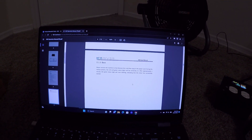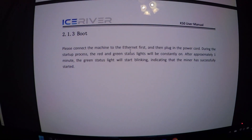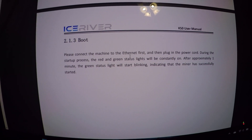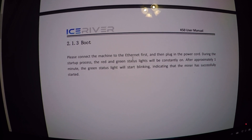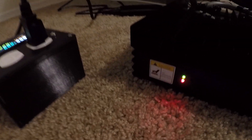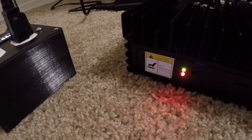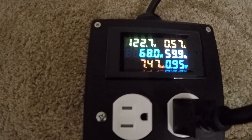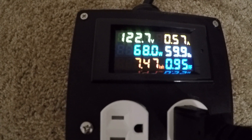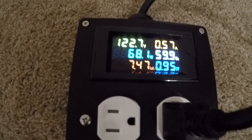It's been about a minute and the green status light is blinking, indicating the miner successfully started. We've got a green blinky light — so far so good! Right now it's pulling 68 watts. I haven't set it up to do anything yet, but it's pulling 68 watts at idle.